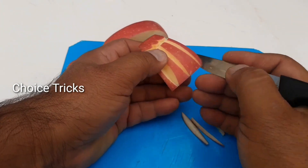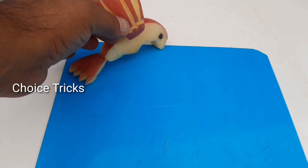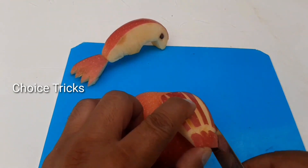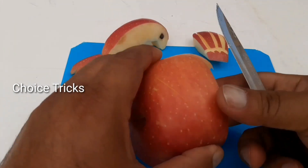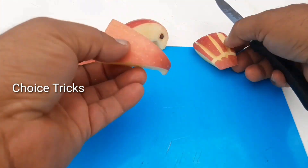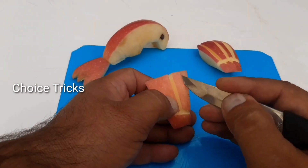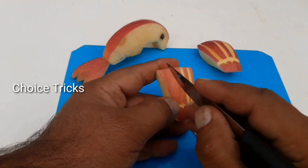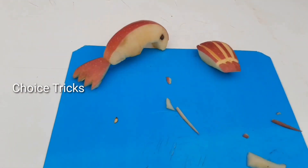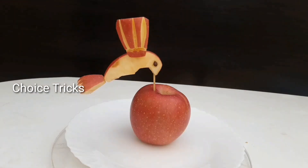Wow, it looks cool! Looks pretty cool. We make the same size of wings. Looks pretty cool!